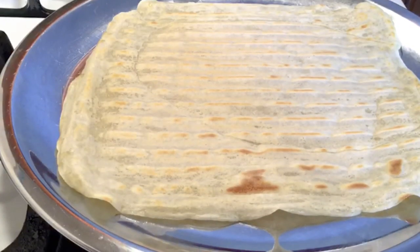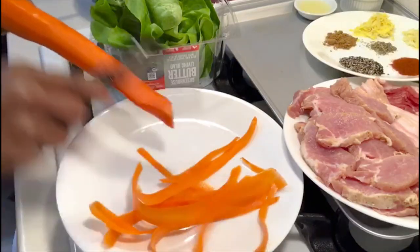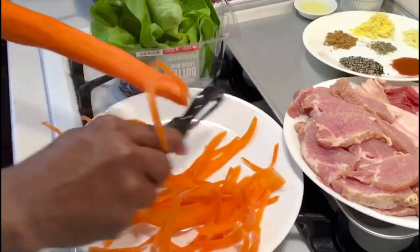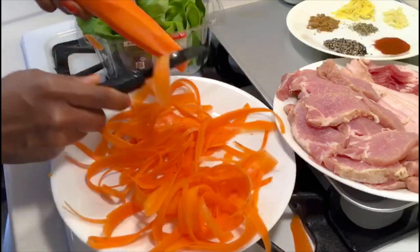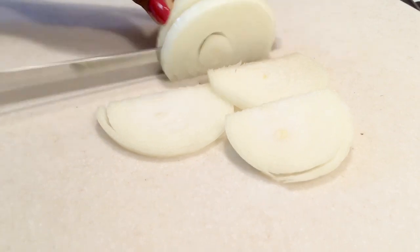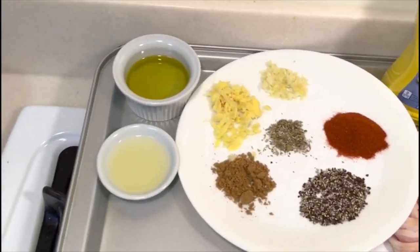Let's get ready for our tasty fillings — I'm using chicken here. This is my seasoned chicken, and these are the ingredients I'm going to use for our tasty shawarma: carrot, lettuce. I'm just peeling my carrots — you can slice it or grate it. And these are my onions and all the ingredients for the filling.